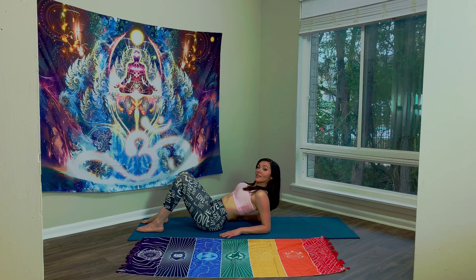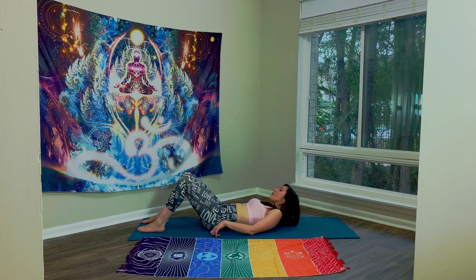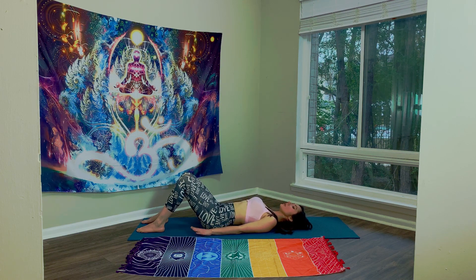Bridge Pose, Setu Banda Sarvangasana. Start by lying down on your mat. Roll your shoulders back and down. Plant your hands on either side of your hips.